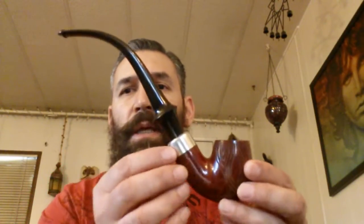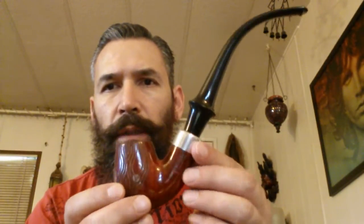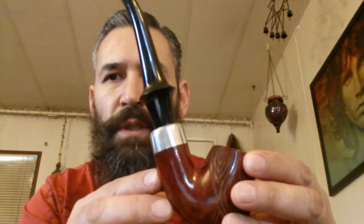The first one is the first Wellington pipe that I purchased. As you can see, the stem came out pretty cool. I have not waxed these at all — not the stem, the bit, or the bowl. The bowl I just buffed out with Tripoli compound. For the stem I used white diamond compound, and then I used some silver cleaner on the band just to get rid of the tarnish.